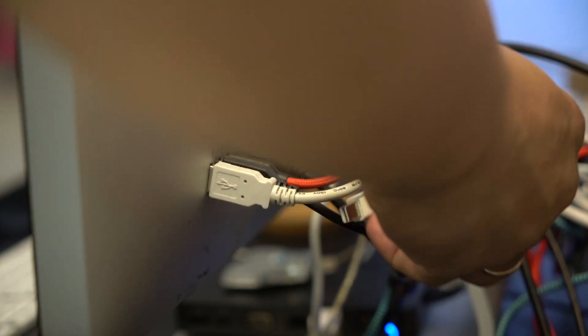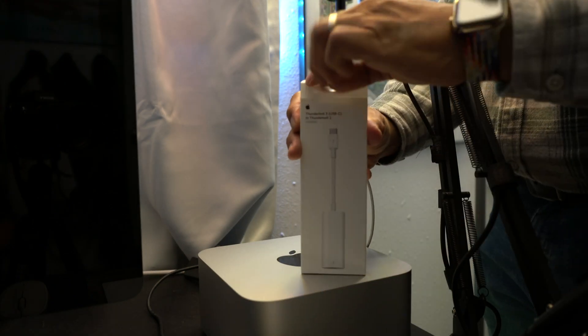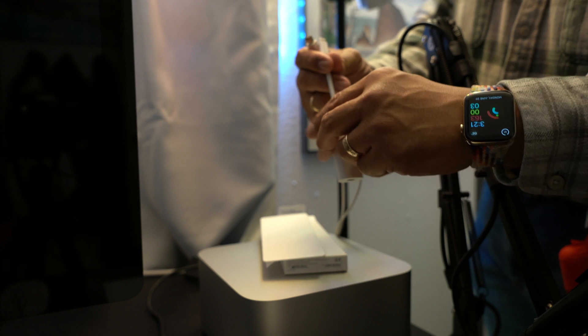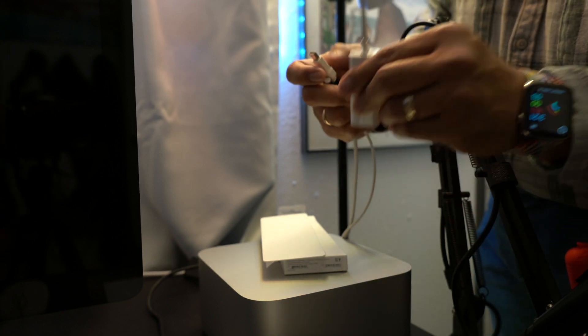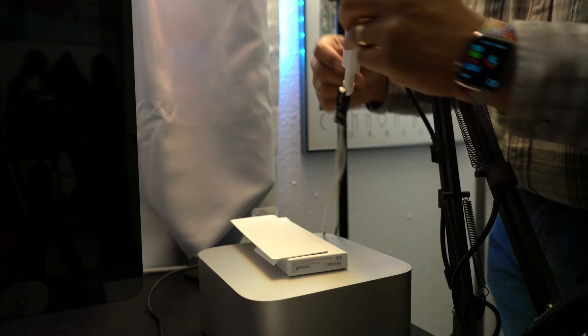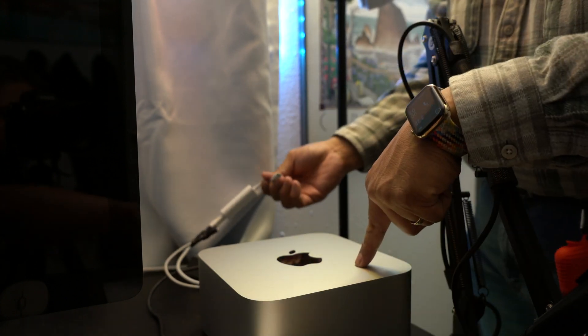The way you do this is you will take your Thunderbolt 2 cable and plug that into the Thunderbolt 2 port on the other monitor. Then you will take that Thunderbolt 2 cable, plug that into an Apple Thunderbolt 2 to Thunderbolt 3 USB-C cable, and that goes into the back of your Mac Studio or your MacBook Pro. And as you can see behind me, they 100% work.